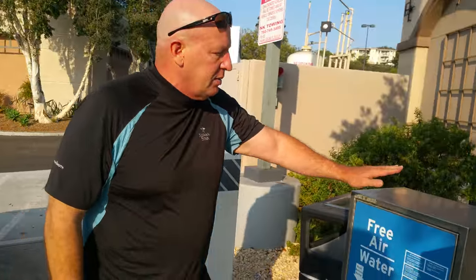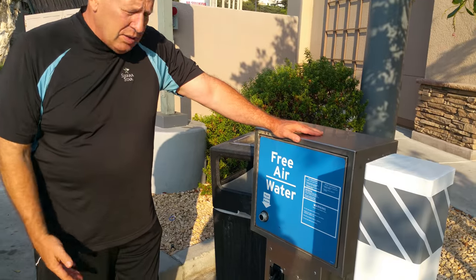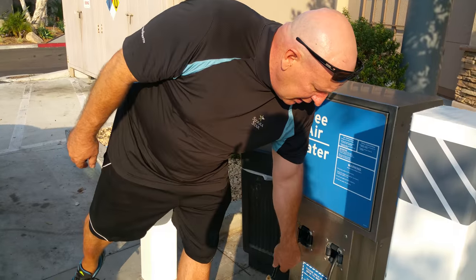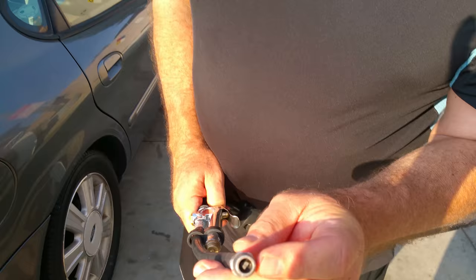If you have to add air to the tire, you want to go someplace with a machine like this. There's a lot of free air — sometimes you have to pay for it, sometimes you don't. Obviously if you don't have to pay for it, it's a better deal. You want to get one of these, and this fits over the valve stem of your tire.